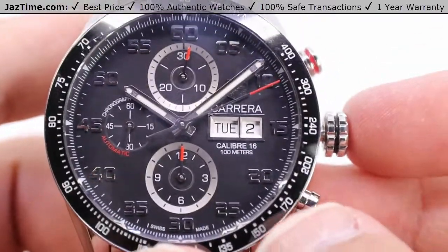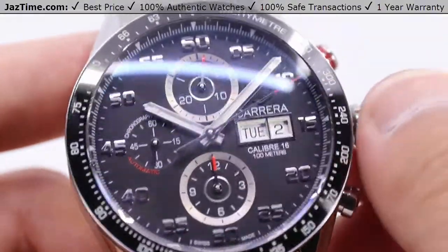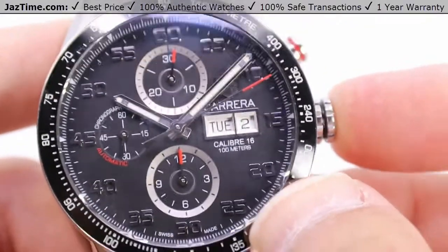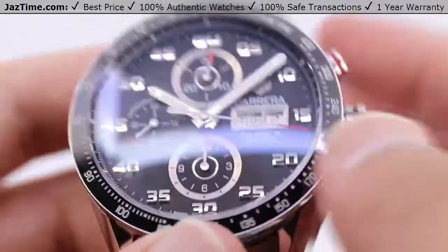Once you've got it nicely synchronized up to an atomic clock, with the minute hand presented in the correct spot, you can simply press the crown back in to start it back up — same with the chronograph hand as well.